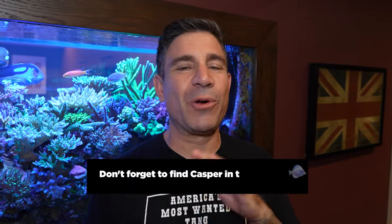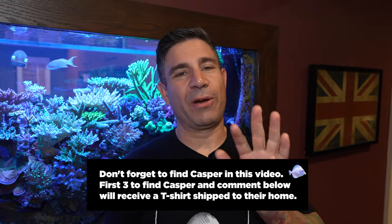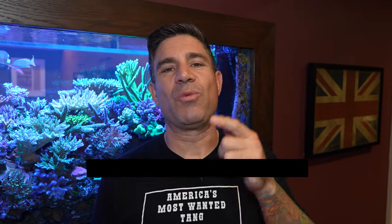Don't forget, throughout this video we're going to hide an egg of Casper somewhere. I can't tell you where it's going to be. First three people to post a comment on YouTube where they found the fish will have a t-shirt mailed right to your door. Go hunt them right now.